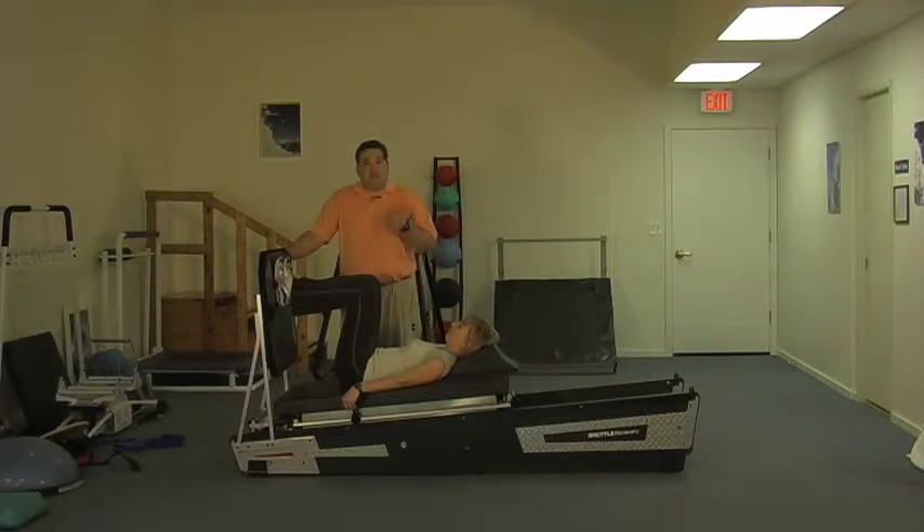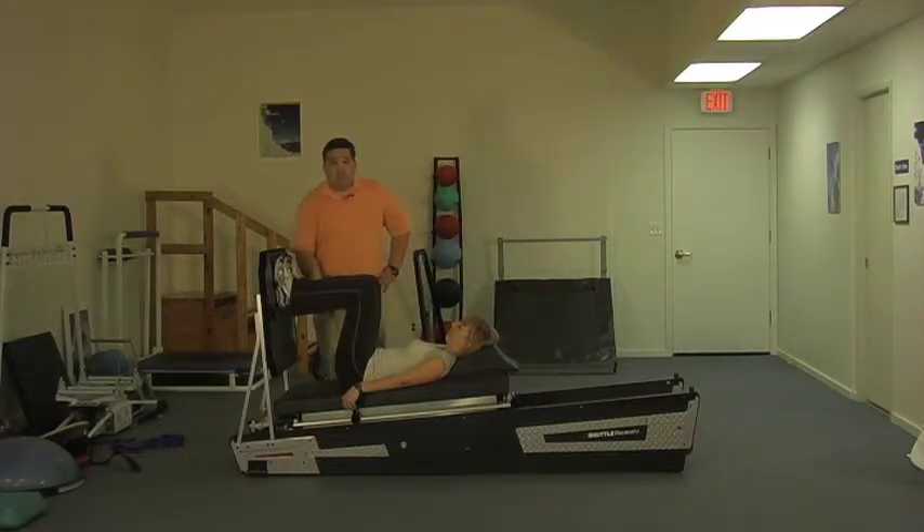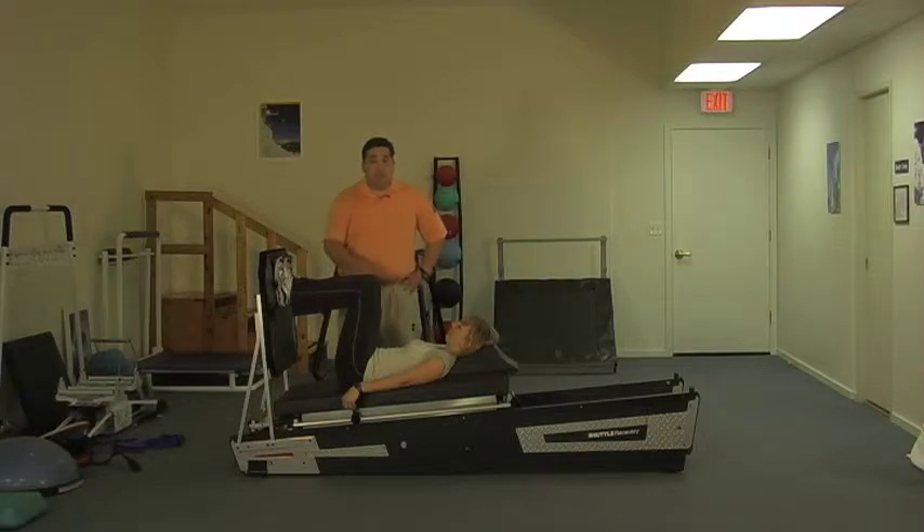Those tissues really need to be stimulated to be remodeled. Eccentric means working a muscle through the down phase or the deceleration stroke of an exercise, and there's good research that it can promote or accelerate that tissue remodel. We see this all the time in Achilles tendinosis, patellar tendinosis, as well as several other sites. It's also thought to be part of the problem with rotator cuff pathology.